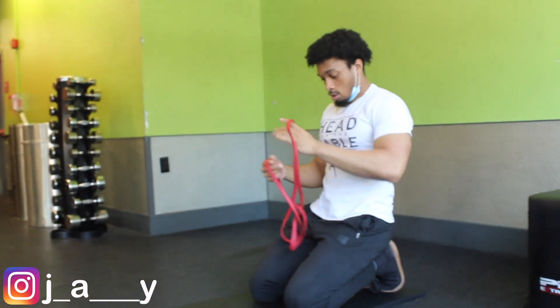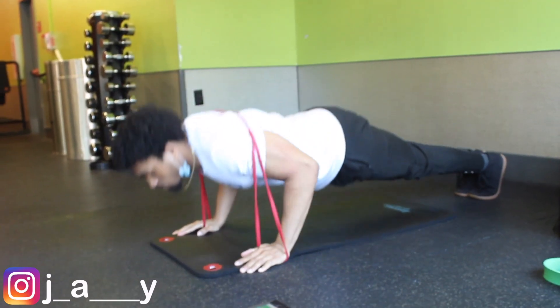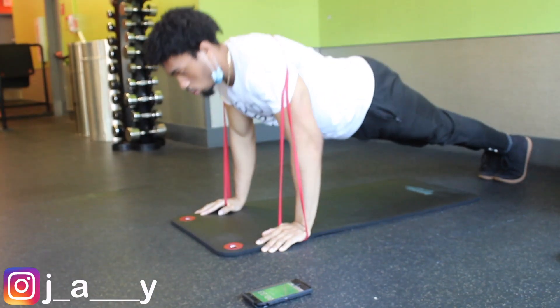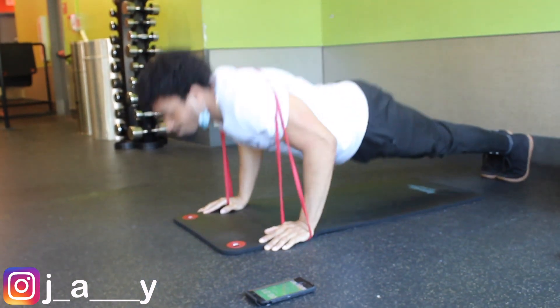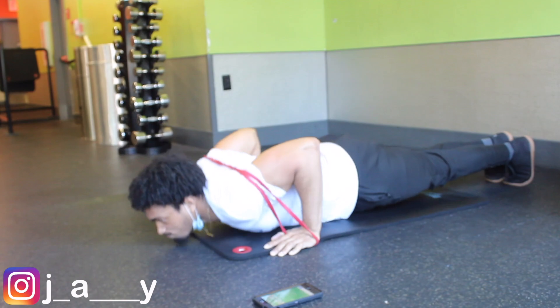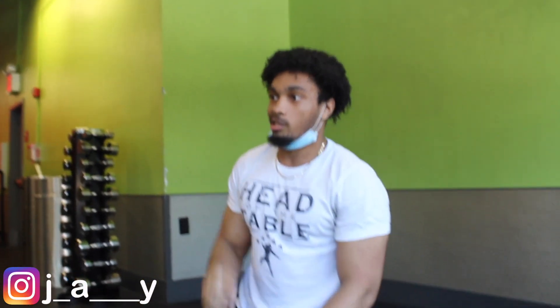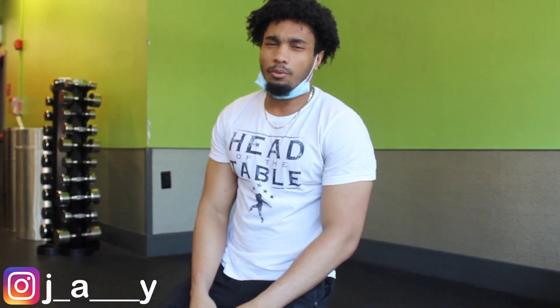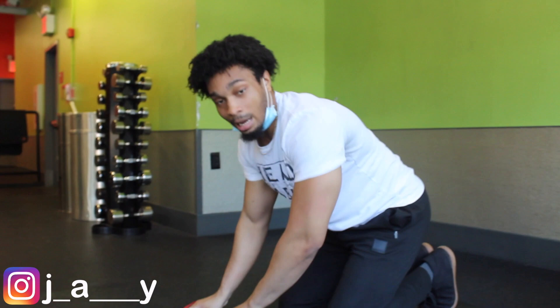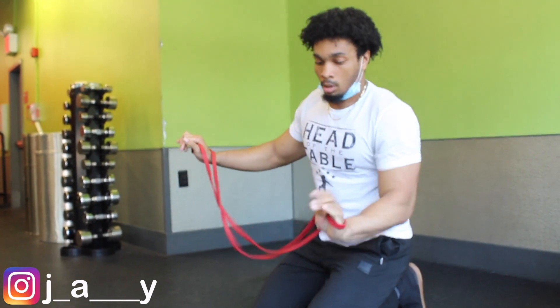15 seconds. With the pace that I'm going, I see this getting hard — maybe around the fourth or fifth set. It's going to be real embarrassing if it's hard on the third. But fourth or fifth set, I think it's going to start kicking in and I'm going to have to start breaking it up. That's two sets down.